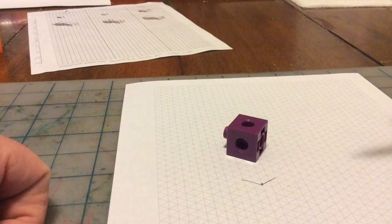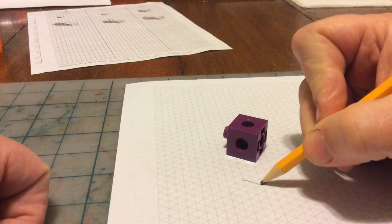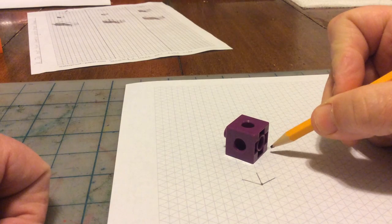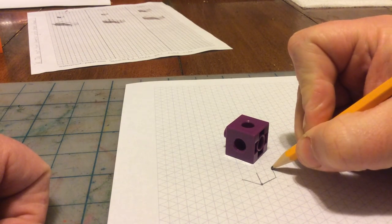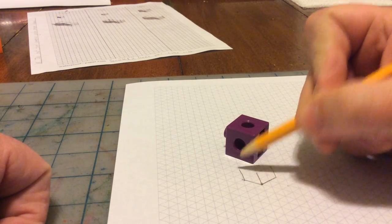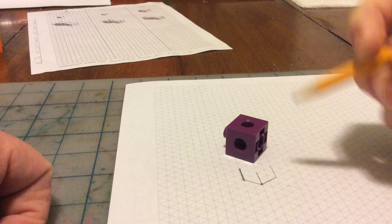Nice and straight — as straight as I can. Now from this starting point, I see it goes straight up, so I'm going to go straight up: one, two. From this point, it goes straight up — I'm going to do the same thing right here, straight up like that. From this point here, it goes straight up. That's really horrible — I want nice straight lines. There we go, that's much better.